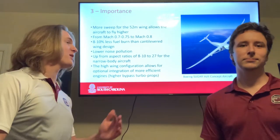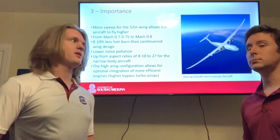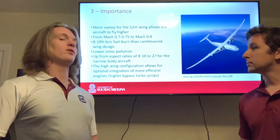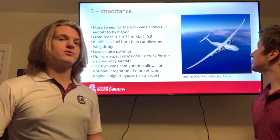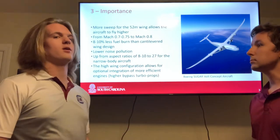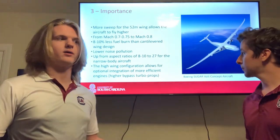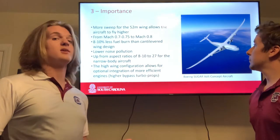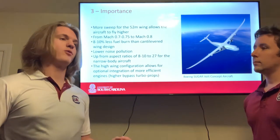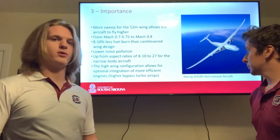Another con of the Sugarvolt concept aircraft is the material the wing is made of. It needs to be light enough to be part of the wing, strong enough to support the weight of being so long, and also able to support both the truss and the wing structure. It also needs to be cheap enough for manufacturers to be willing to invest in building this aircraft.